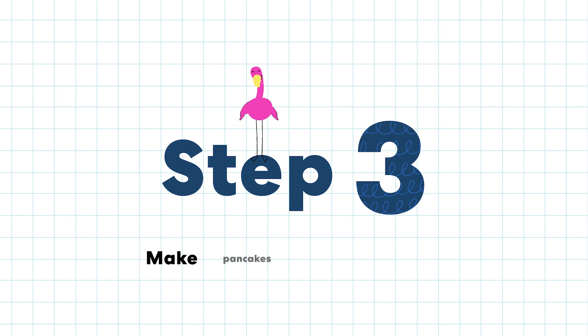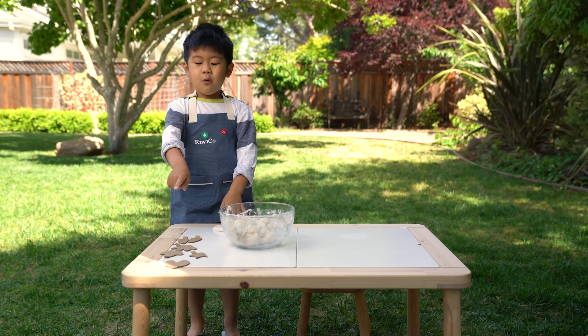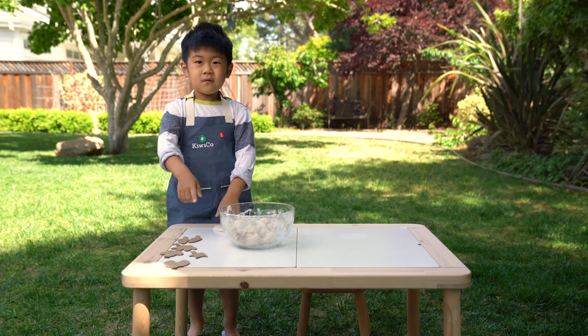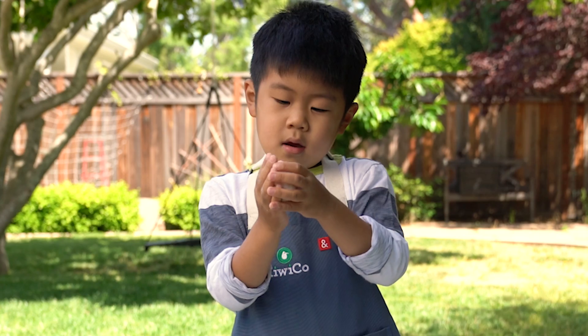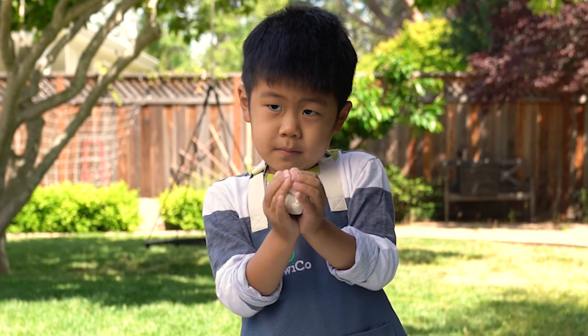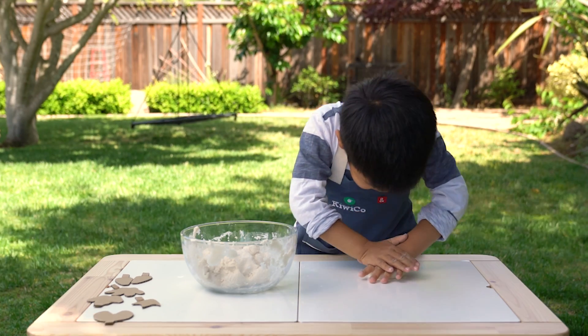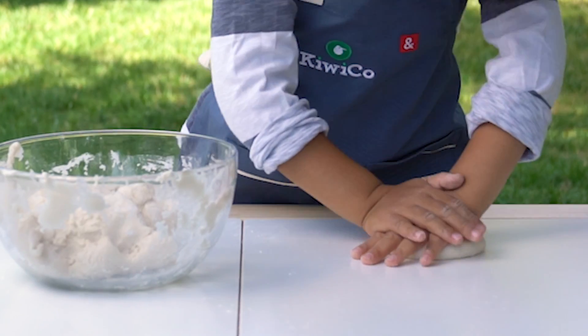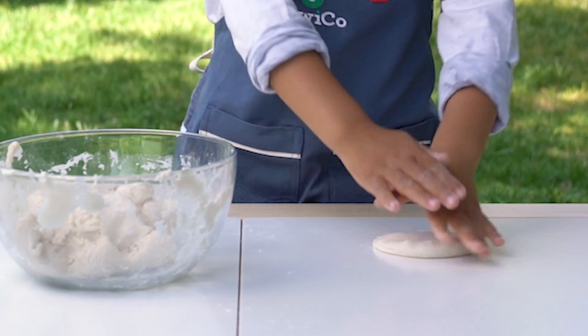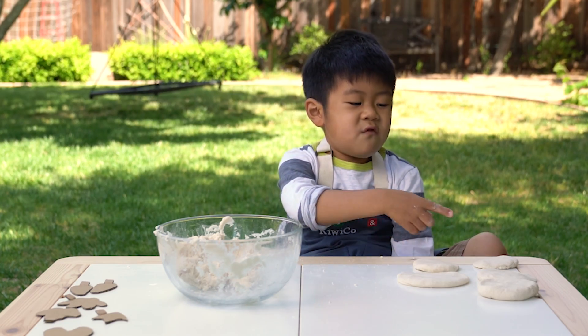Step three: make pancakes with the dough. We need five pancakes. Shape it into a ball, shape it into a ball — squish it into a pancake. Not too flat. One, two, three, four, five.